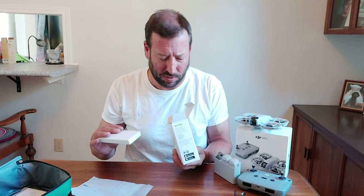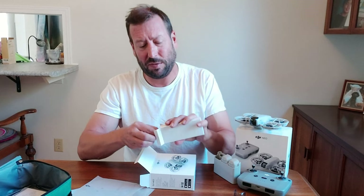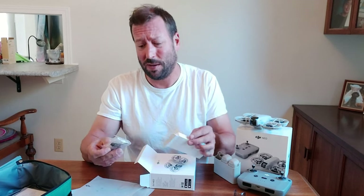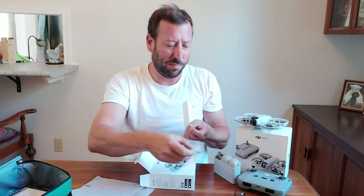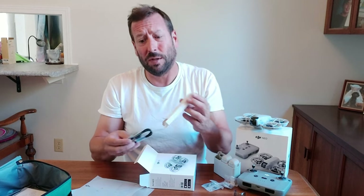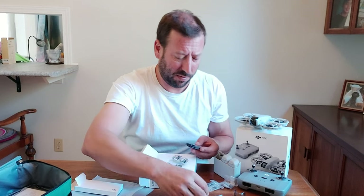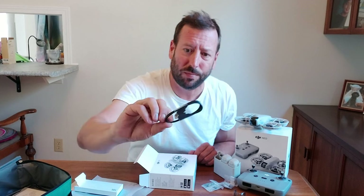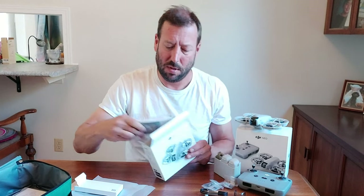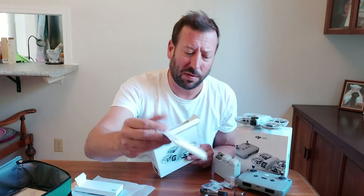Put that there — hopefully I won't knock it off on the ground. I'll need a new one already! I imagine they probably give you some more propellers, which — like I said in my other unboxing video — I hope I never have to use them. Certainly didn't on the first drone. Another screwdriver, so I've got two of those now, and another charge cable.